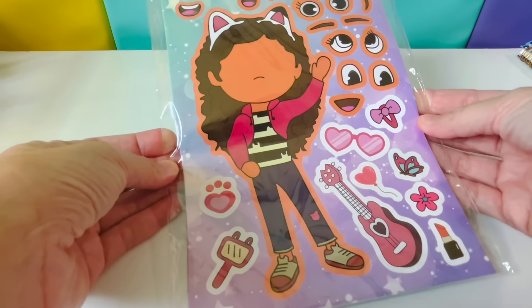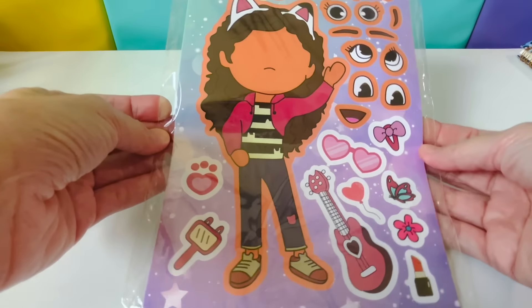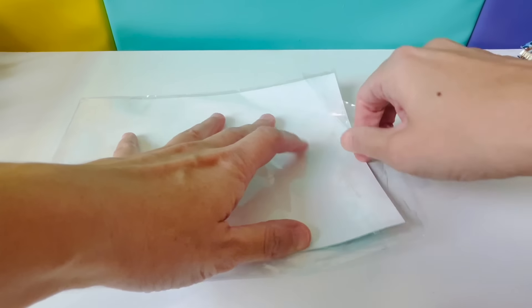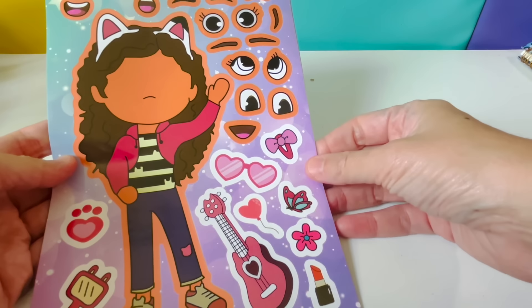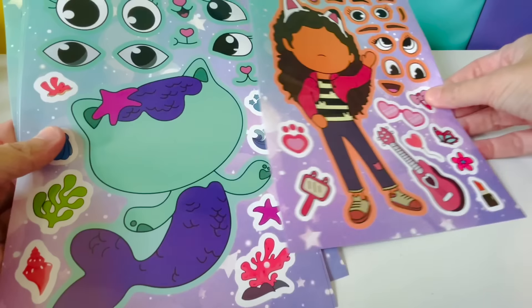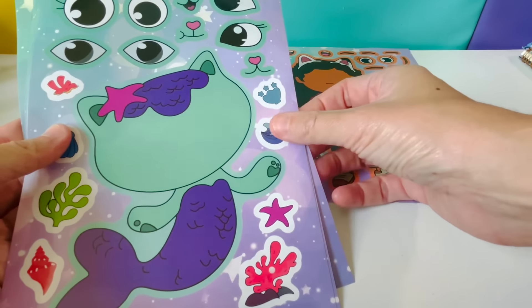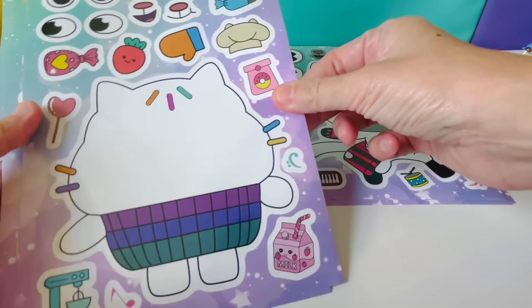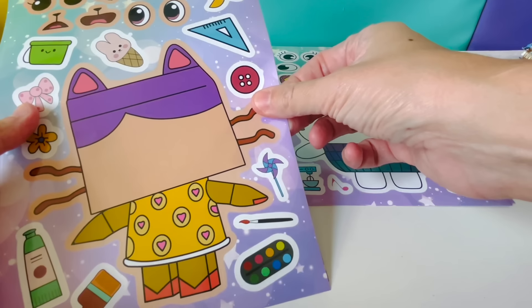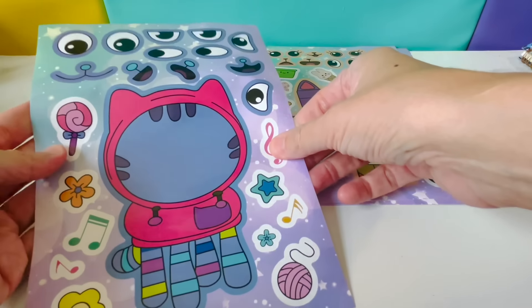Hi friends! Today we have Gabby's Dollhouse Make-A-Face stickers. Let's see all the characters we have: Gabby, Mercat, Pandy Paws, Cakey, Baby Box, and DJ Catnip.